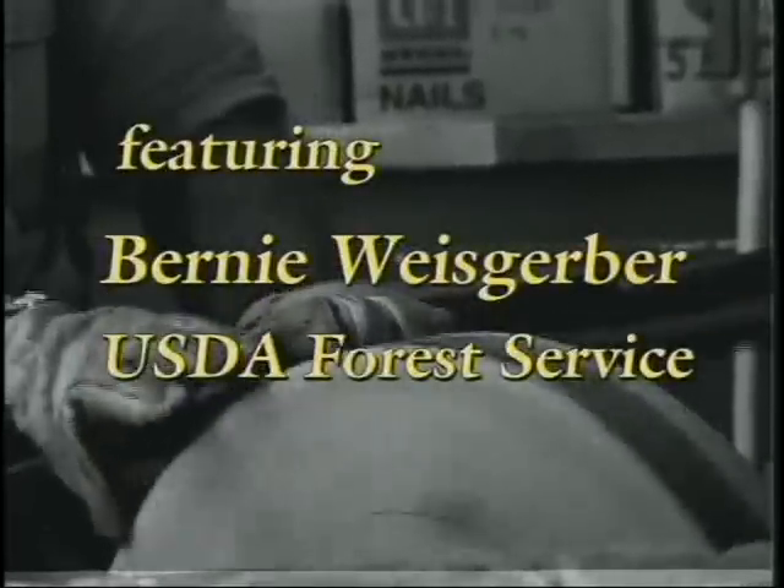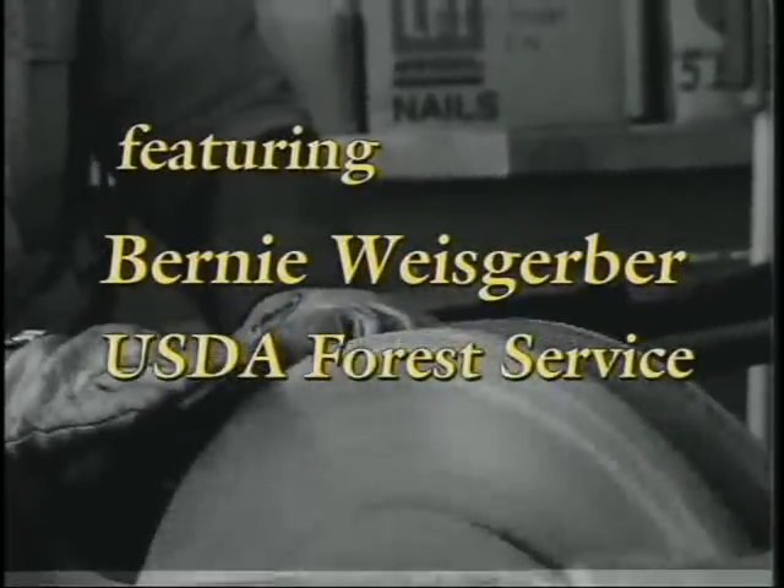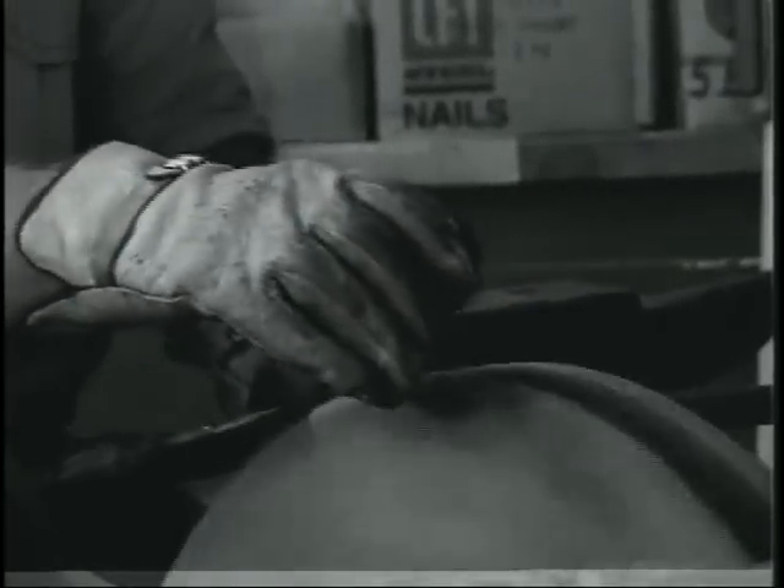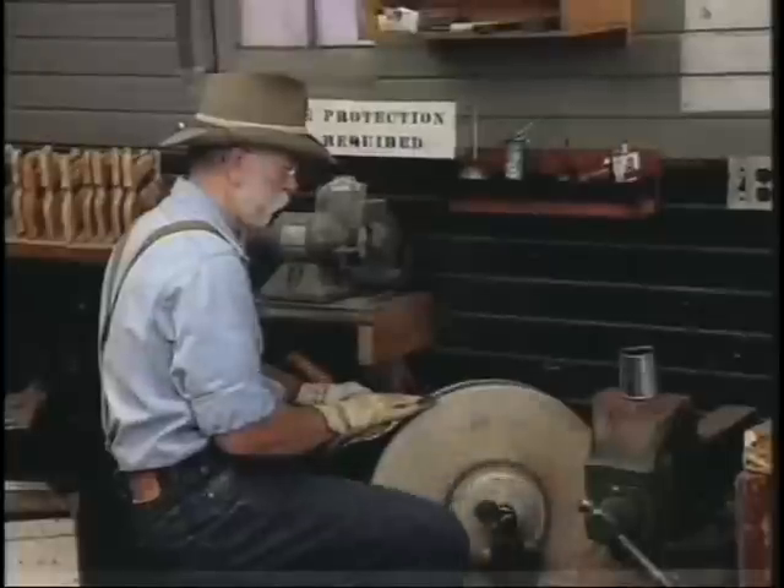He swings his axe with truth and grace, to strengthen his arms and fight on his face, carried with him till the day dies. There's a lesson to be learned for the woodsman.